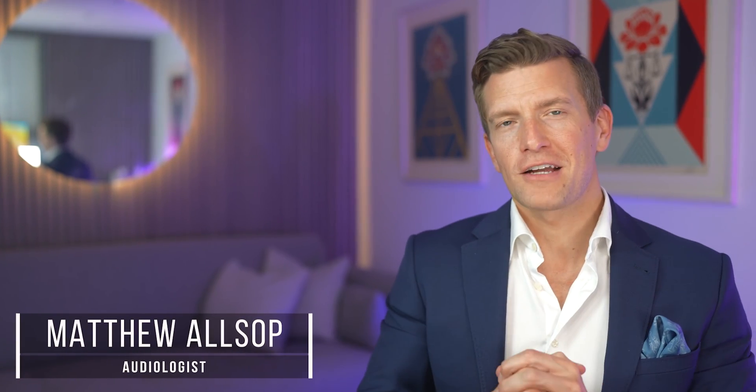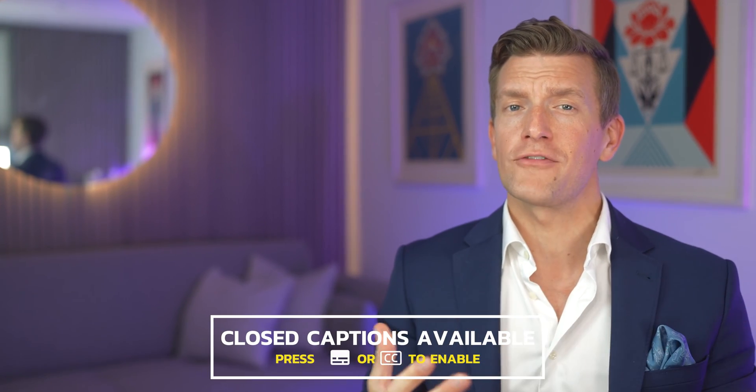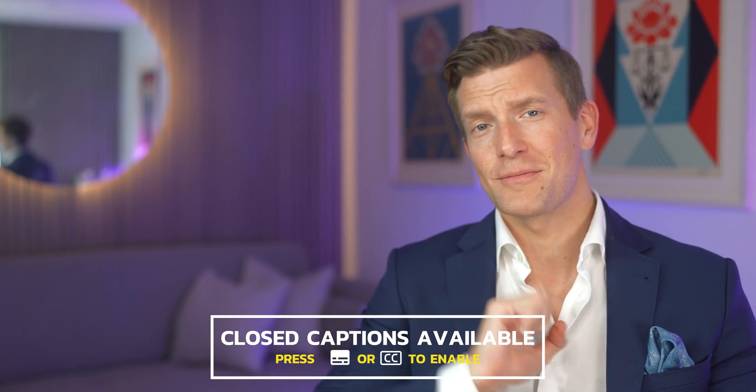Hey guys, it's Matthew here from Hearing Tracker and I've got a nice quick walkthrough for you today on how to pair your Costco Philips Hearlink hearing aids to your iPhone in three easy steps.